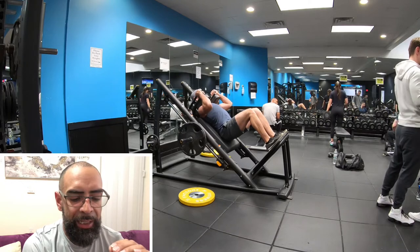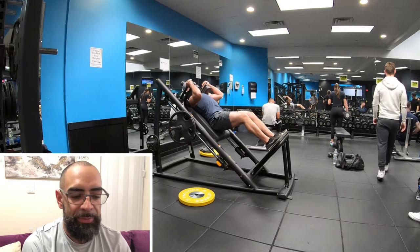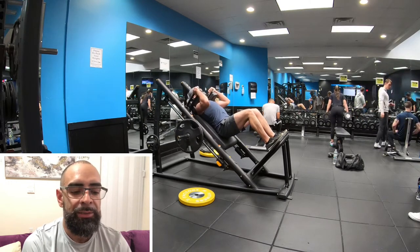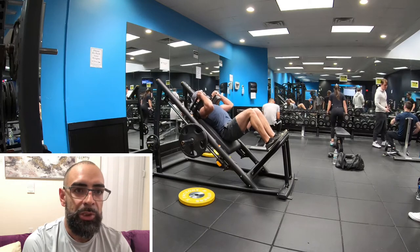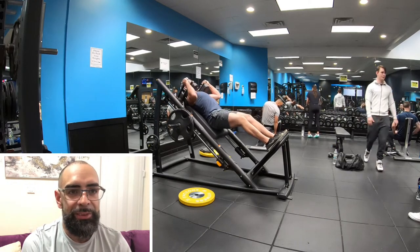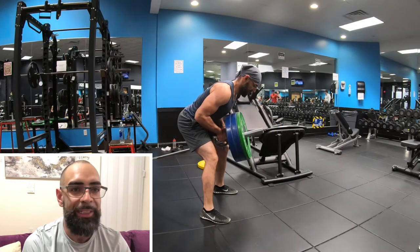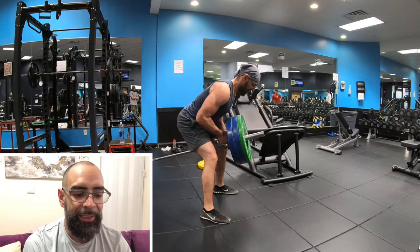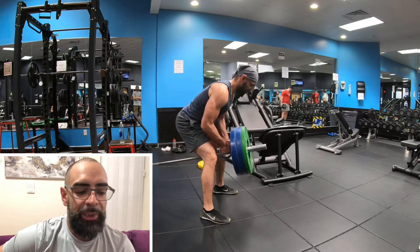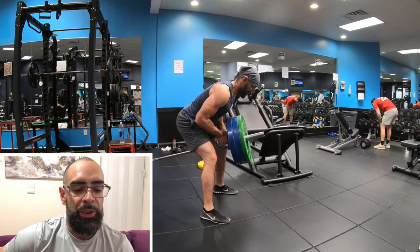Right here I had a plate and a 25 on both sides and this was a drop set. Typically when I'm doing these slow cadence sets I'm either doing an extended set — like a rest-pause set where I rest 10 seconds maximum and then do the same weight to failure again — or I do a drop set.